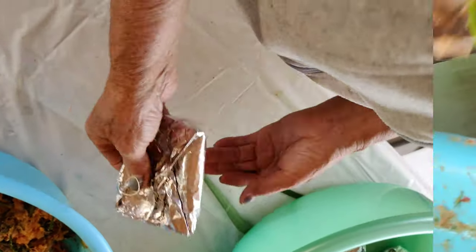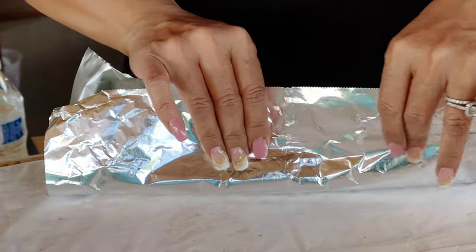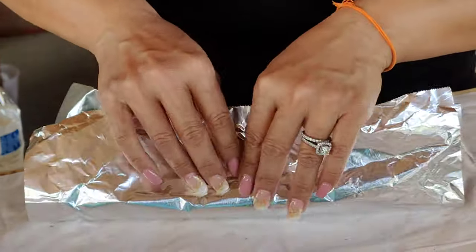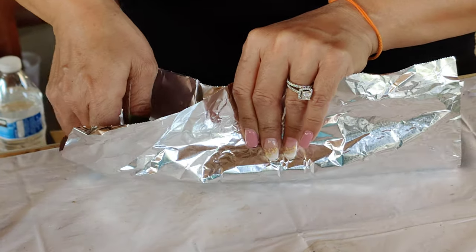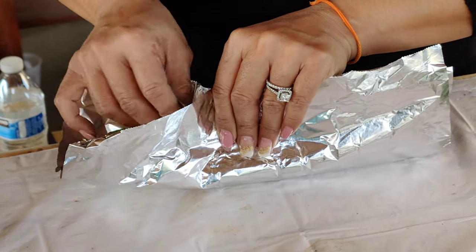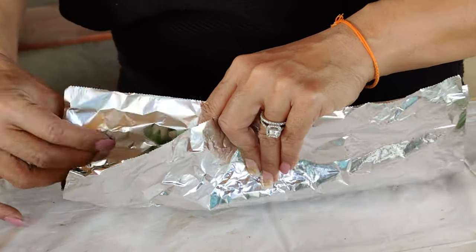After it's tightly packaged, it goes in the steamer. Here's the breakdown: fold it in half the long way after you put the filling in the middle on top of the banana leaf.